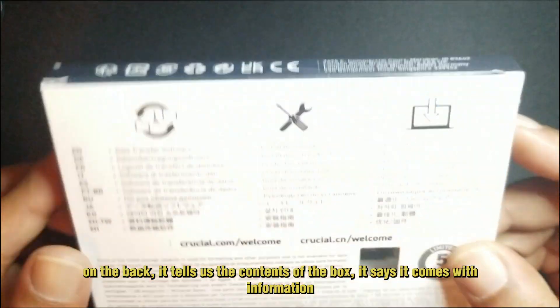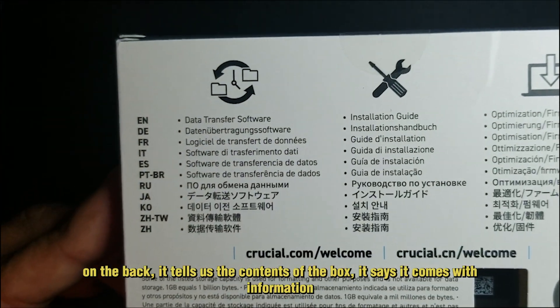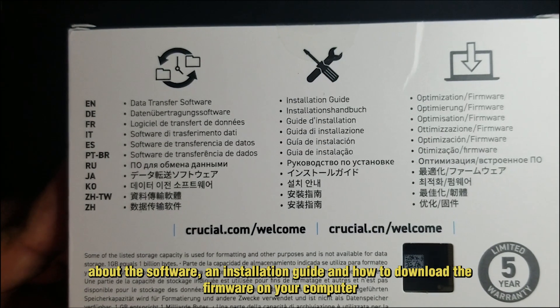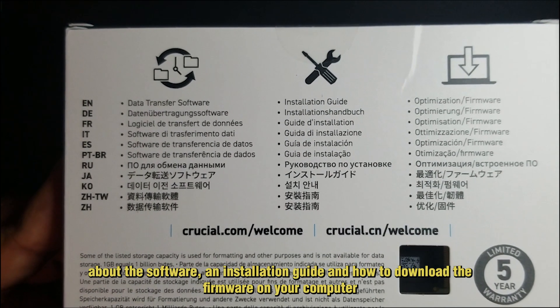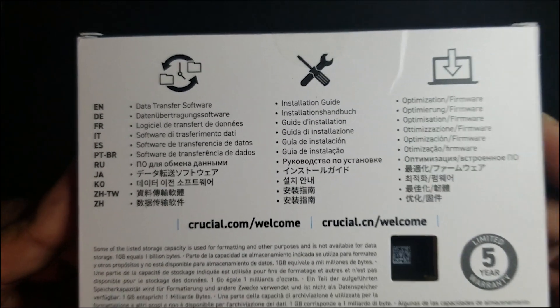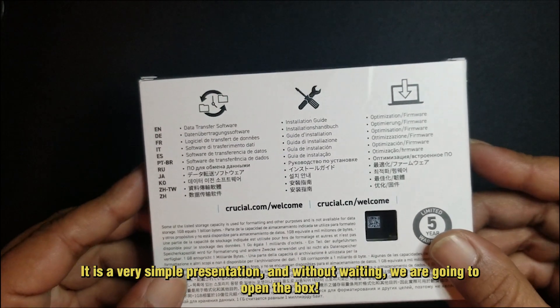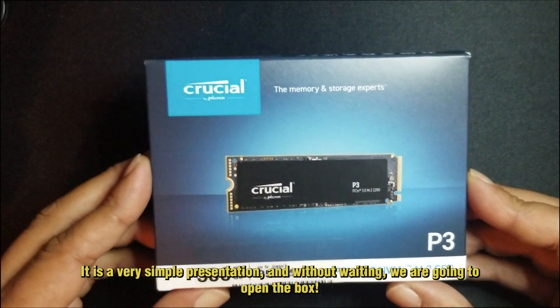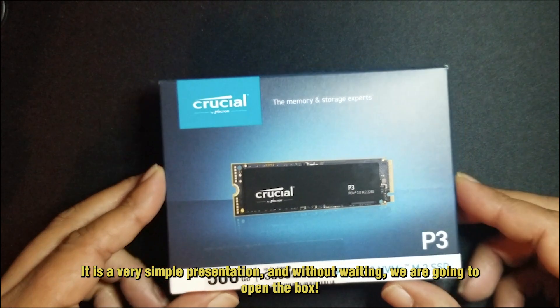On the back it tells us the contents of the box — it says it comes with information about the software, an installation guide, and how to download the framework on your computer. It's a really simple, very commercial presentation.